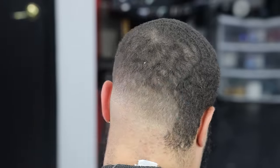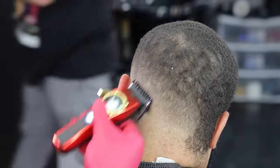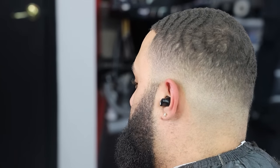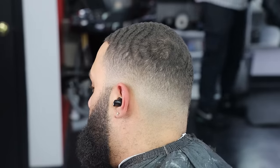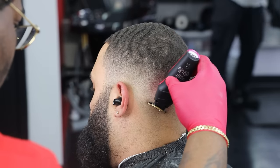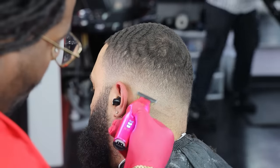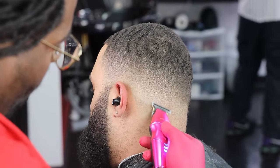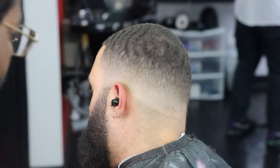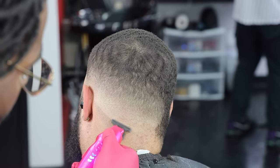As you guys can see, this joint is slowly but surely coming together. Look how gradient this fade is looking — look how blurry it's looking already. So we're going to go under that using the flex trimmer, and we want to hit under the nape area where I said I was going to drop that line because I really want to ball it out and give it that real gradient effect by knocking all of that hair down. I told you it was going to be a mid-fade, but I'm going to put my lines in like it's a low drop fade — this is just really mixing two haircuts together at one time.